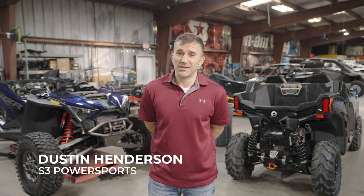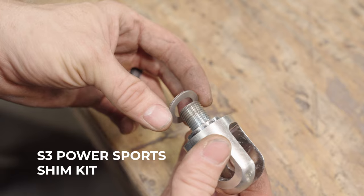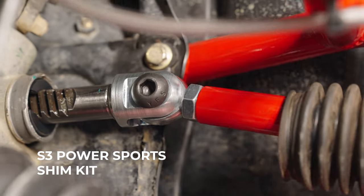Hey, what's up guys, I'm DH and we're here at the S3 shop. Today we got a big one for you — I'm gonna show you guys how to line your steering clevis perfectly using the S3 shim kit. Let's get to it.